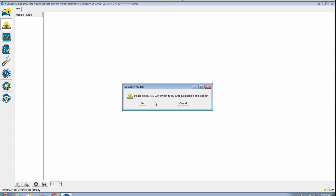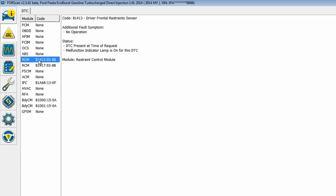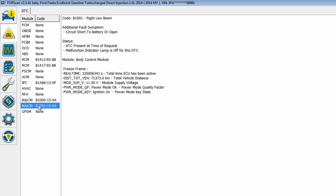I believe I can clear these — reset DTC, clear, reset DTC. Set to high speed, click OK. Please cycle ignition off and then back on. All right, that's looking a lot better. Code for the RCM driver frontal restraint sensor, ambient temperature sensor circuit open, left low beam and right low beam — that's fine. Things are looking a lot better.